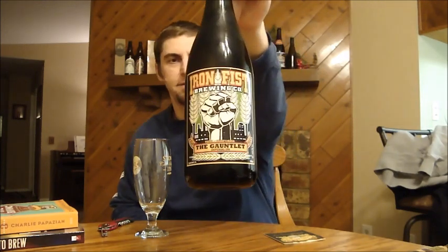Hey BeerTubers, it's Ryan back with another episode of San Diego Beer Vlog, and today I'm looking at yet another IPA. This one is very much local to me. If you've seen my video I did of the brewery the day they opened, then you might know about this brand new brewery here in Vista, California — and that is Iron Fist.